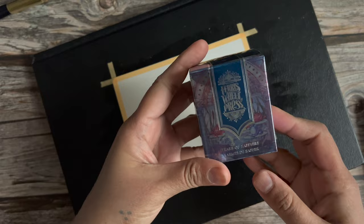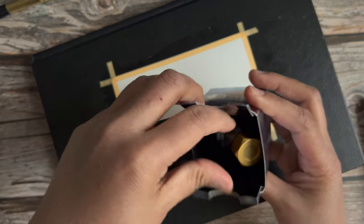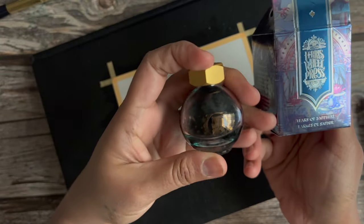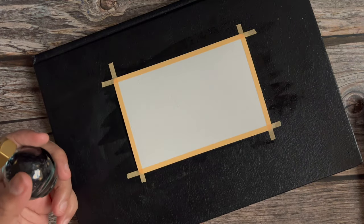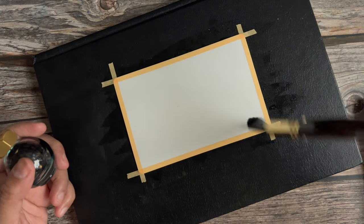I find that the best way to use these is wet on wet. This is just me showing the packaging — it's absolutely beautiful. This particular color is called Tears of Sapphire. It has a red sheen, some shimmer, and it's just an absolutely gorgeous color.